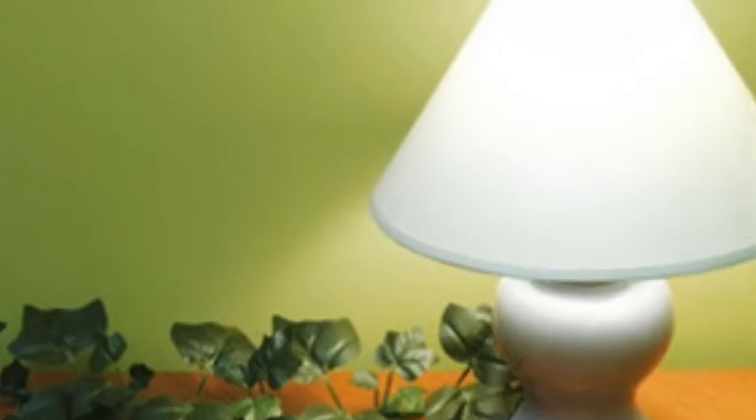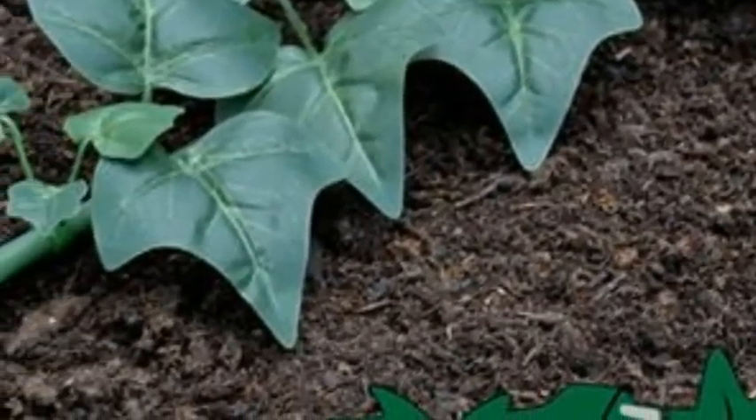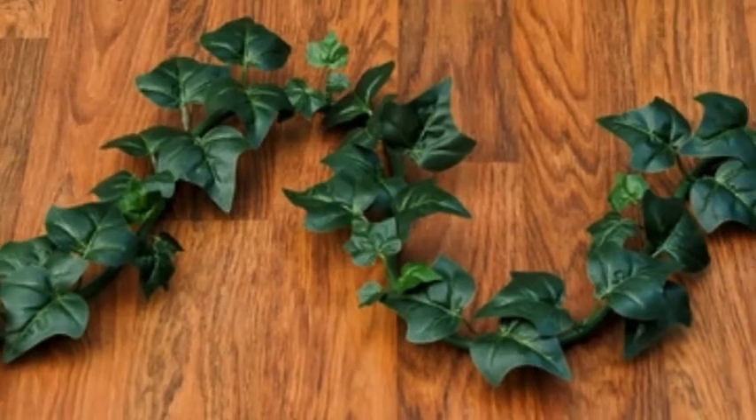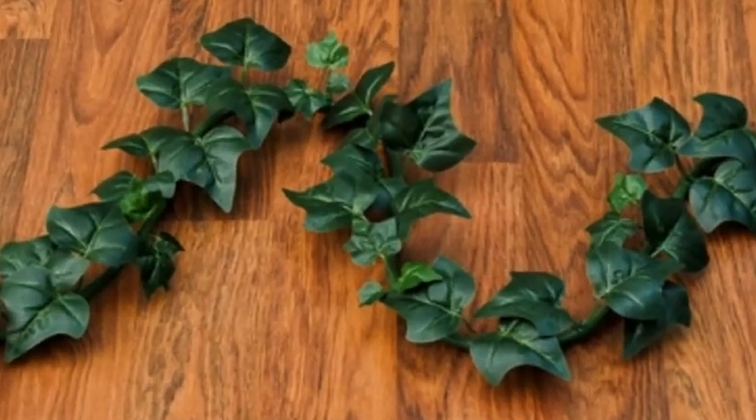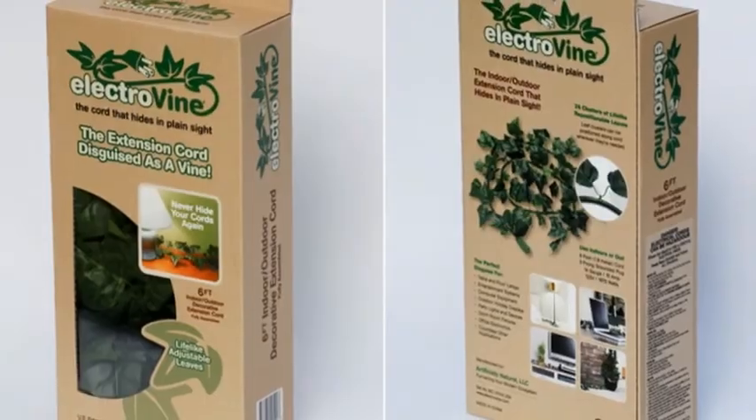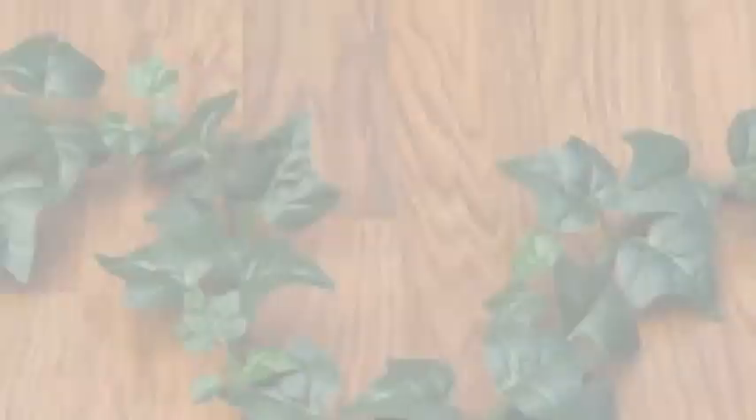The Electrovine is exactly what it sounds like: a six-foot extension cord that looks like a string of ivy. It's like the cable section at RadioShack crashed into the fake plant department at Michael's. The cord features 26 clusters of fake leaves that can be adjusted and moved around.